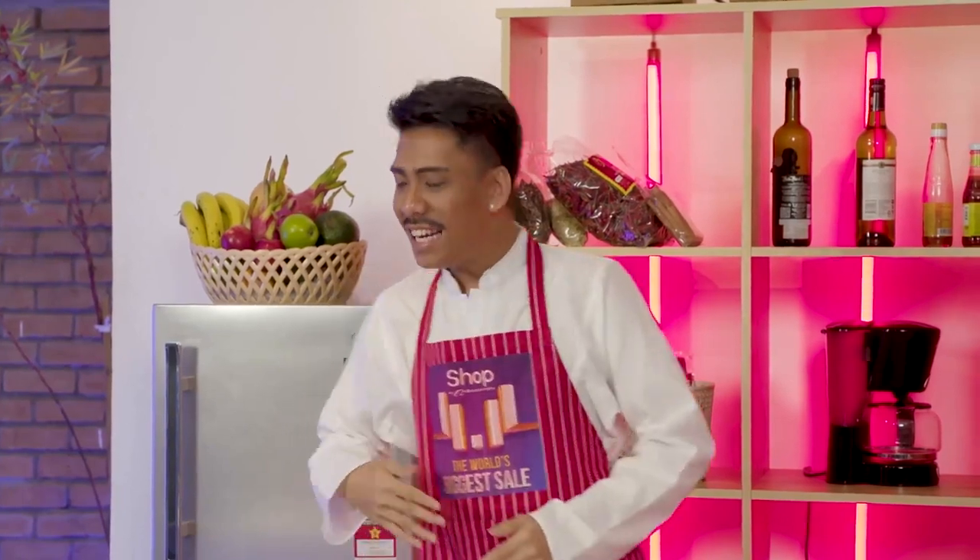Welcome to the Hollywood style cooking show. I am your host Tini Nini. Before we started, I will be most happy to introduce my assistant Paprika Sanjay Ranji.